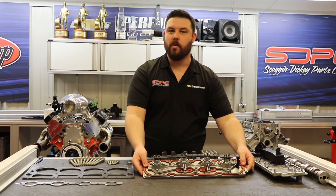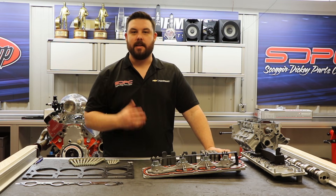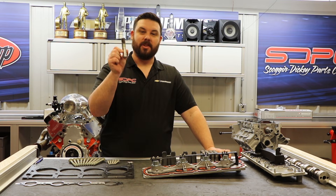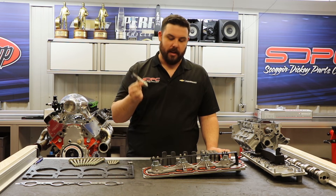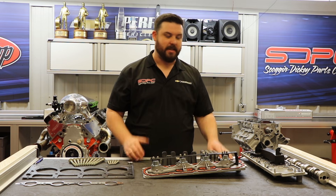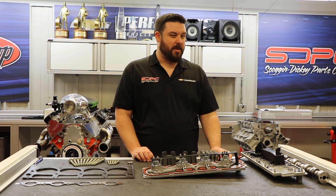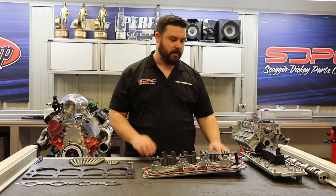Unfortunately, with time and age, that system does tend to malfunction. The symptom that everybody seems to hear is the ticking noise. This lifter will stay collapsed, it'll get stuck, and you're hearing it tap against the camshaft. As with any engine malfunction, it is best to address the situation as soon as possible. If this is ignored, it can lead to further engine damage, and in some extreme cases we've seen where it's led to complete engine replacements, so let's stay away from that.